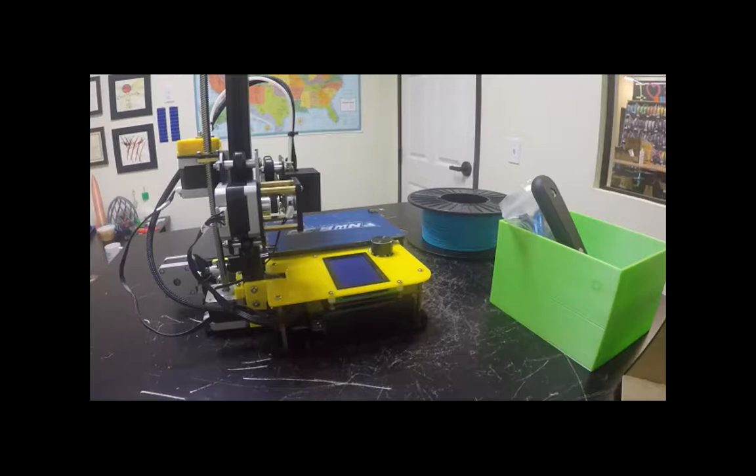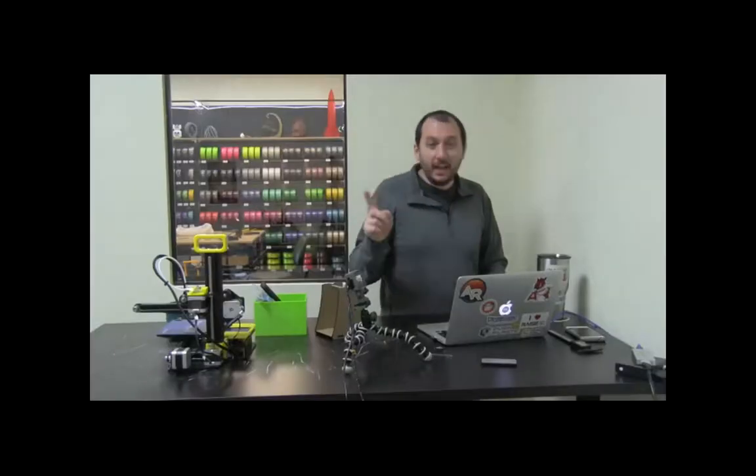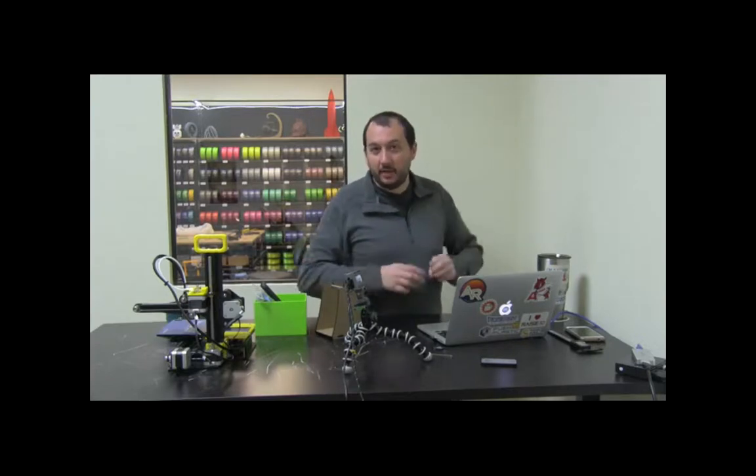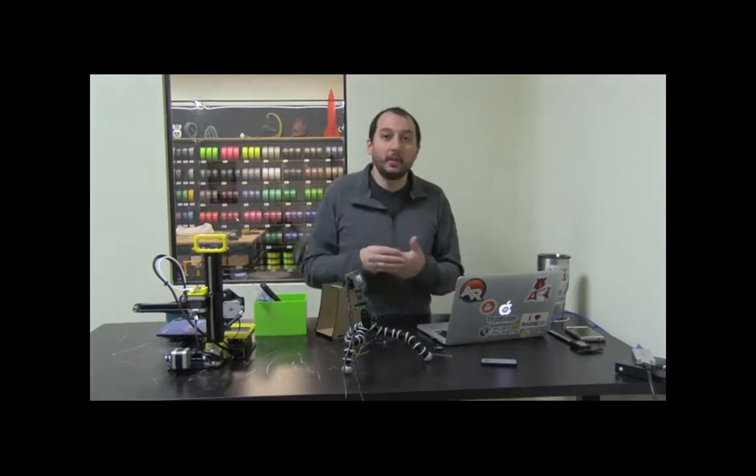This is the one complicated part about using Cura on multiple machines — the initial setup is profile-specific. If students log in on different accounts, they'll have to set up all the settings the first time they use Cura. We suggest starting with one computer as the dedicated slicing computer. If something gets messed up, you can easily go back and troubleshoot. You don't want 20 different computers with 20 different settings until the students get the hang of it after the first couple of weeks.